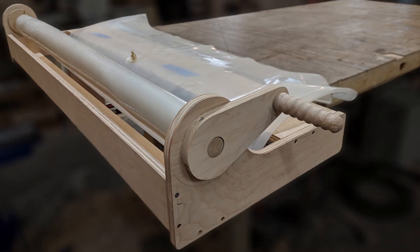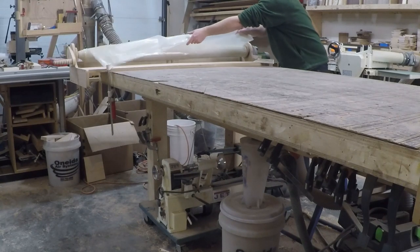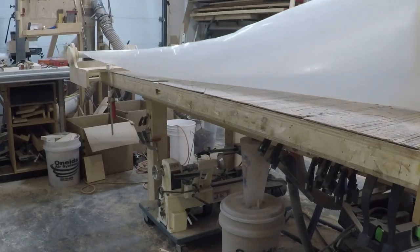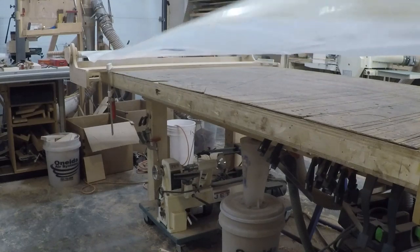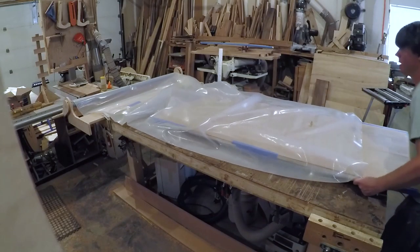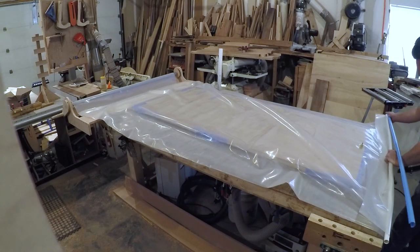Today I'm building a veneer bag deployment and storage jig. I built this project about three years ago and decided not to publish the video, but quite a few people have asked questions about my veneer bag system so I decided it was time to talk about it. In this video I'm going to show you how I built this jig and talk a little bit about the equipment I use.